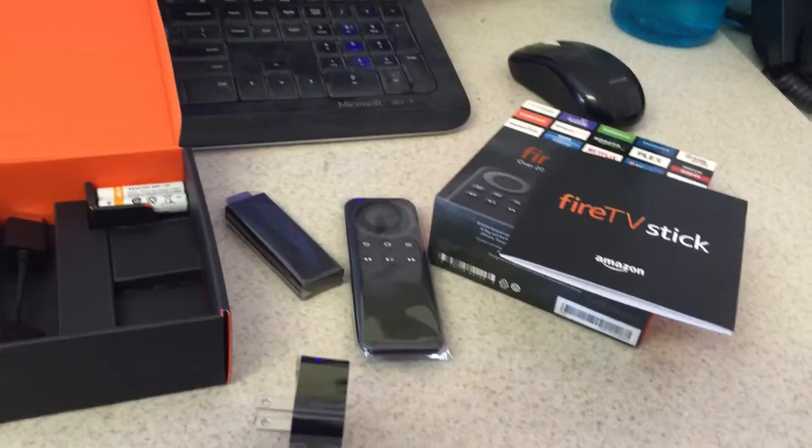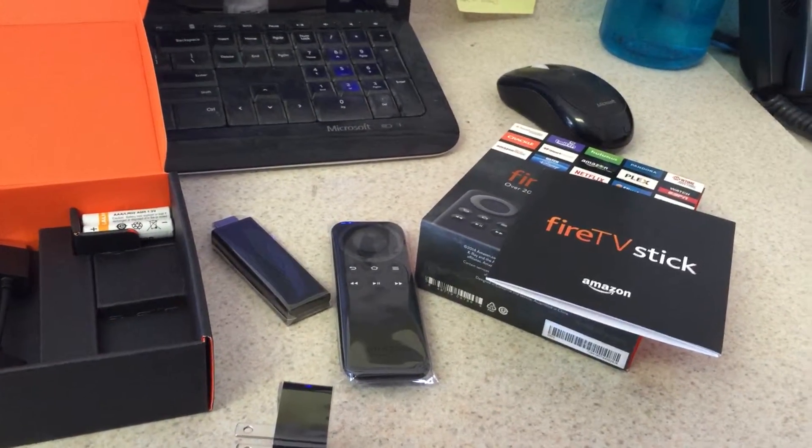That is it for my unboxing. A review of the device will come later. Holla back.